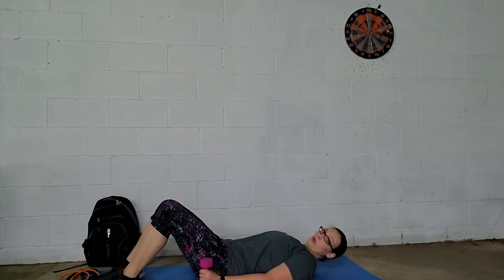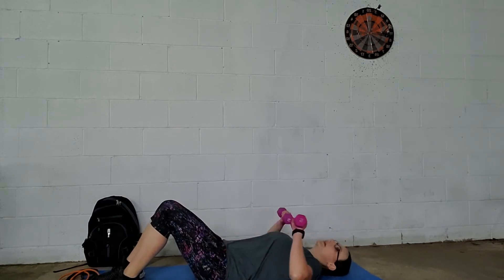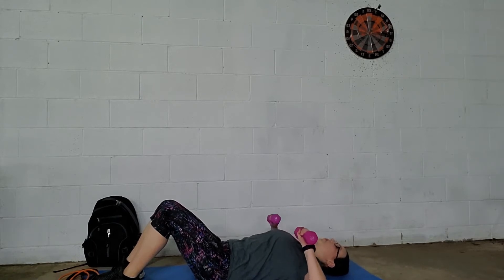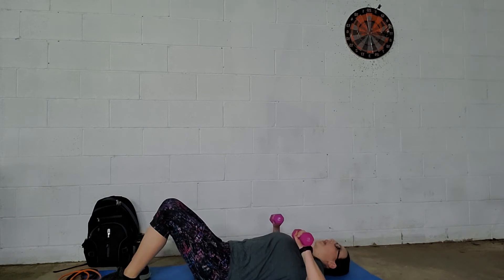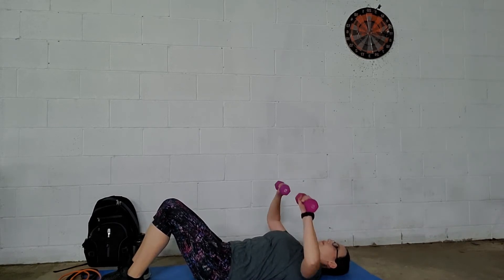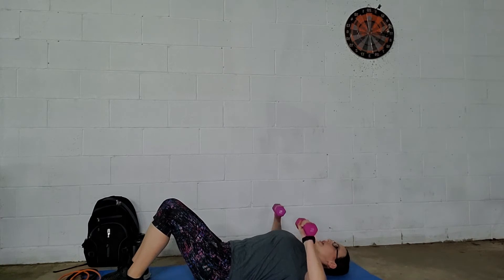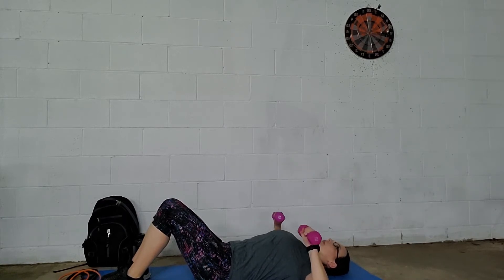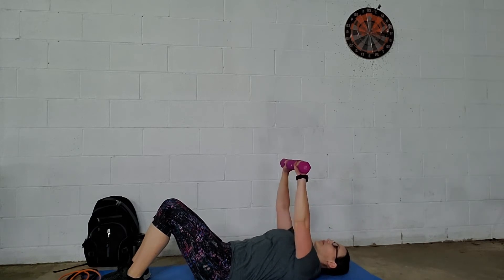Now lay down. Have your arms out at 90 degrees, just so they're touching the floor — you don't have to go beyond that. Then lift them straight up. You want to have them right at your chest and really focus on squeezing that muscle.